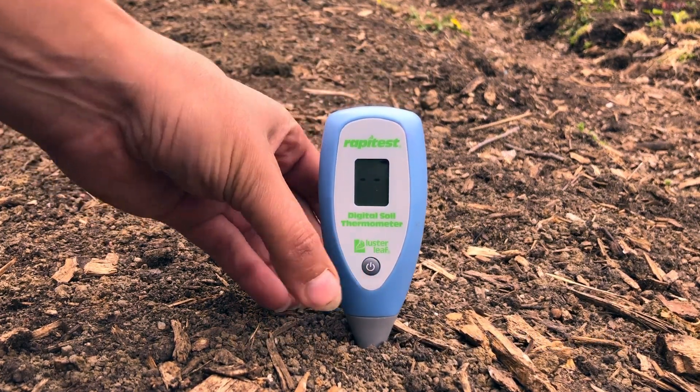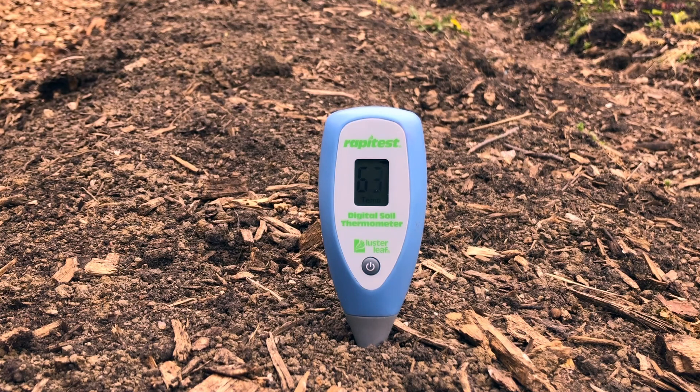You just stick it into the ground, turn it on just like this, and then I usually wait five to ten minutes for it to get to the correct temperature. You can walk away, weed a little bit, and then come back and see what it says. I left this one for about ten minutes and it got all the way down to 60 degrees, so I was confident that was the correct soil temperature. That means if I go back to my chart there are lots of things I can plant by seed right now.